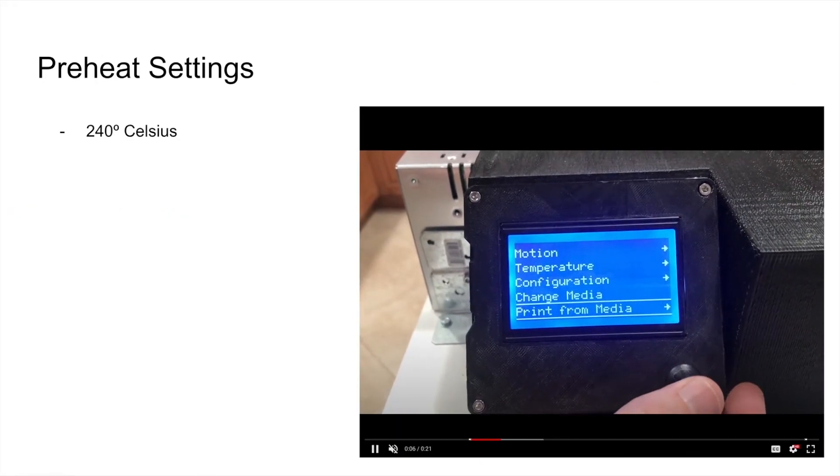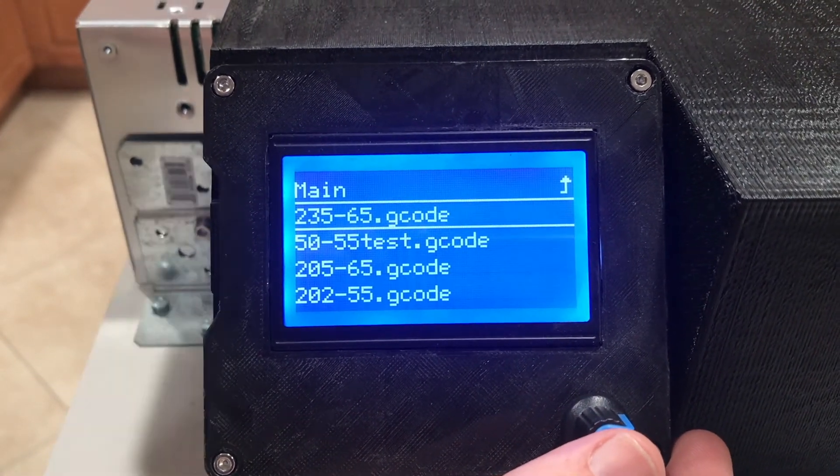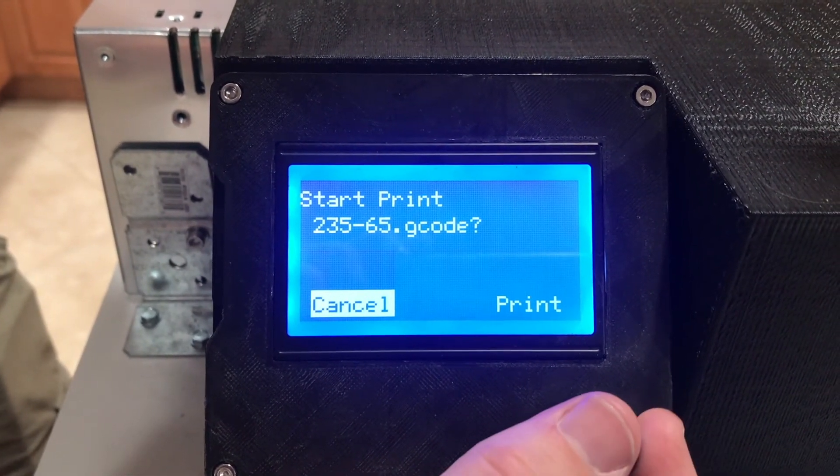The last step in prep is ensuring you've preheated your extruder. PET plastic is heat resistant to contain hot food, so we preheat to 240 degrees Celsius. Here you can see how we get to our heat settings through our Arduino.